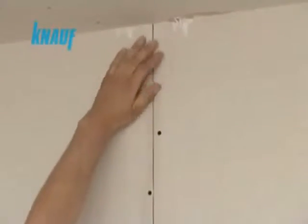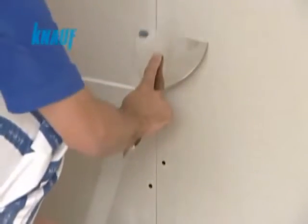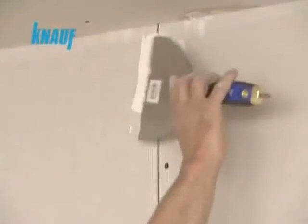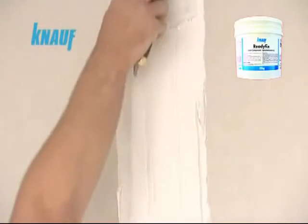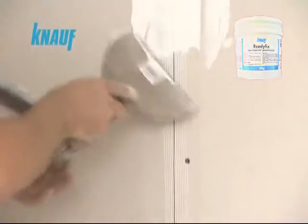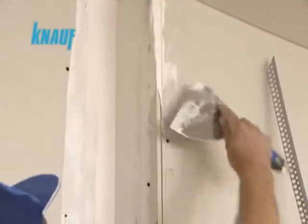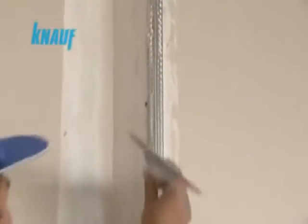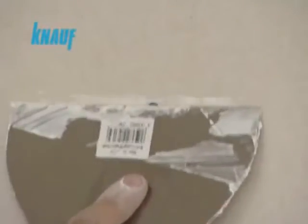Knauf self-adhesive fiberglass or paper joint tapes are to be applied at the inner corners and joints of gypsum boards. The first coat of joint treatment should be made with all-purpose Knauf ready-fix joint compound with a width of 10 cm, embedding the Knauf joint tape. Exterior corners should be reinforced with corner beads for protection. All screw heads should be covered by a coat of Knauf ready-fix.